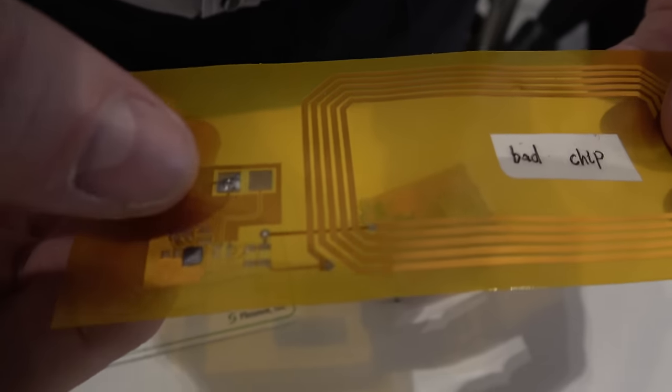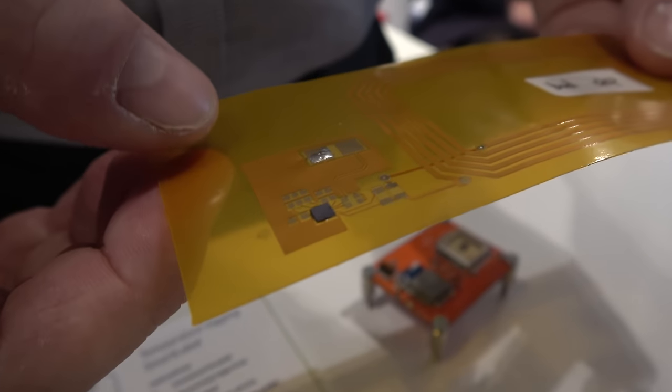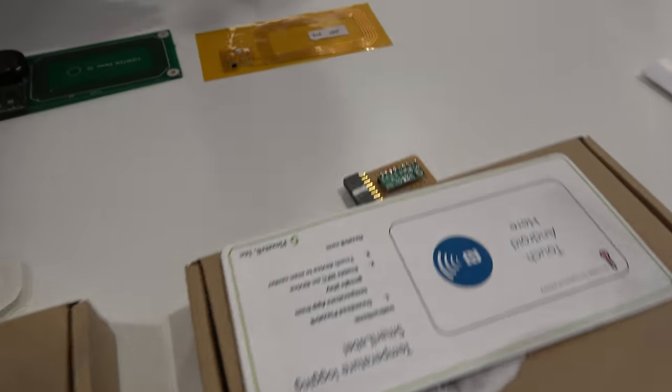Here you can see our chip, then you have some passive components and the connector for the battery. You can put this into plastic packaging — still flexible — and put some glue on the back side so you can stick this badge to the package. Then you send it off, and it's a disposable unit, so you can throw it away if you want.